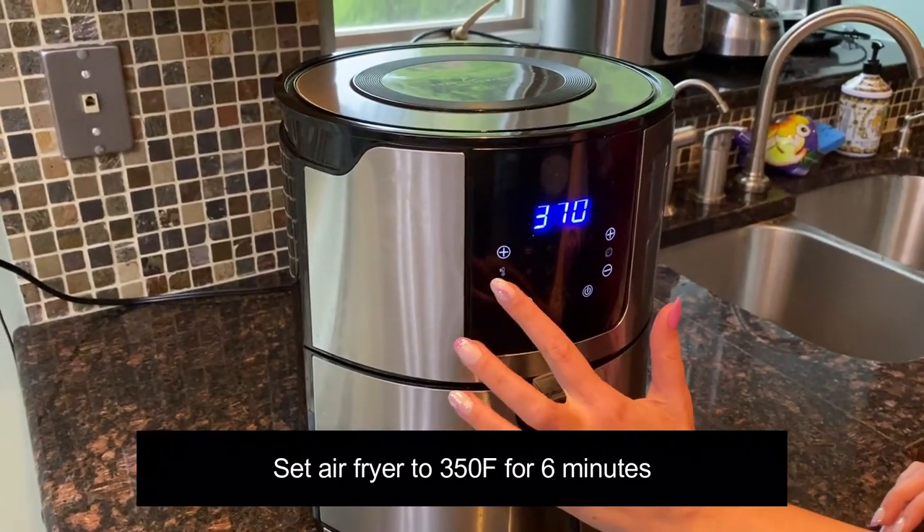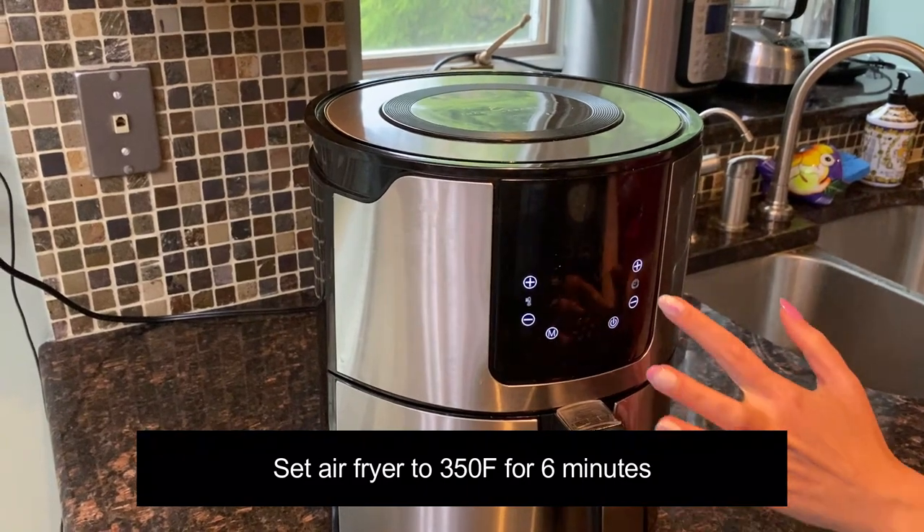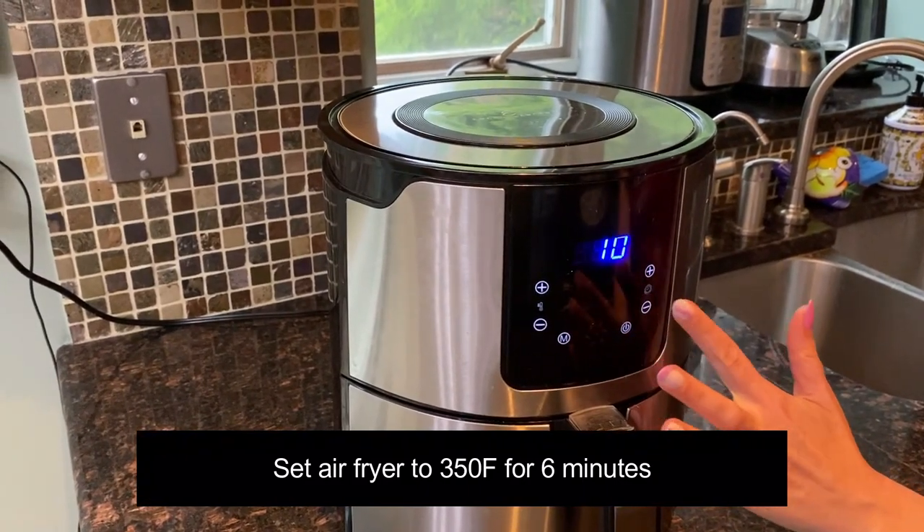I'm going to set the temperature to 350 degrees Fahrenheit and set the time to 6 minutes.